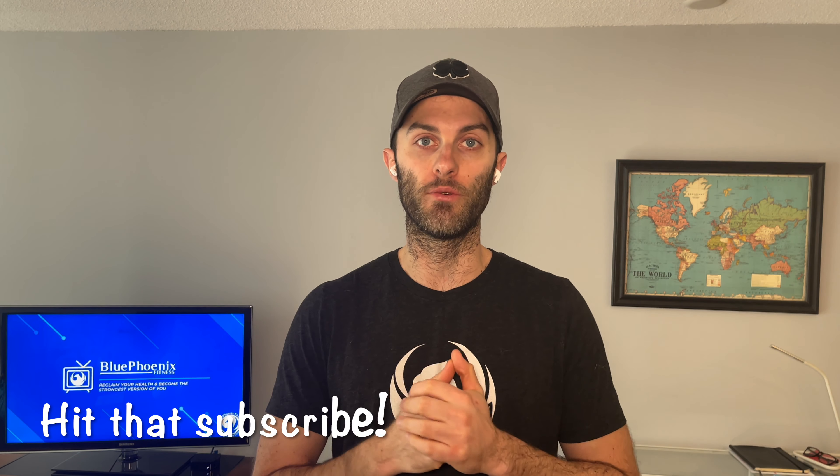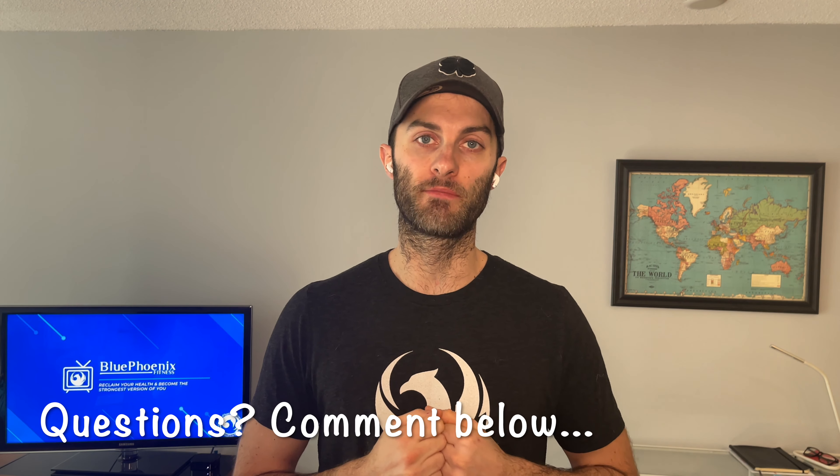Be sure to go back to the Blue Phoenix Fitness YouTube channel and you can get those episodes there. As always, if you have not subscribed yet, make sure you hit the subscribe button — we're putting out new content every week so you want to make sure you don't miss any of that. If you have any questions, comments or concerns, just drop them in the comments below the video or you can hit us up on Instagram at Blue Phoenix Fitness.